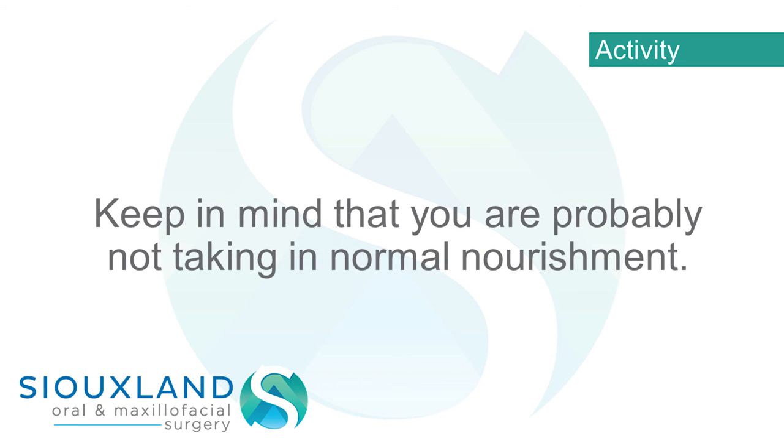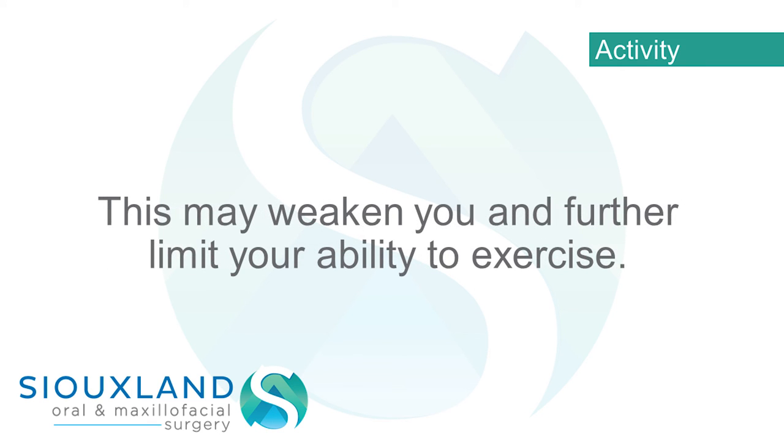Keep in mind that you are probably not taking in normal nourishment. This may weaken you and further limit your ability to exercise.